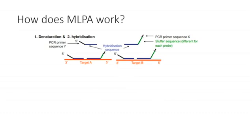MLPA probes consist of a pair of oligonucleotides which recognise adjacent target sites on the patient DNA. The first oligonucleotide contains a region complementary to a forward primer, and the second contains a region complementary to the reverse primer. The second oligonucleotide also contains a stuffer sequence, which can be of varying lengths. In this figure you can see two MLPA probes, one for target A and one for target B, each consisting of paired oligonucleotides, with the stuffer sequence being a different length in each probe.